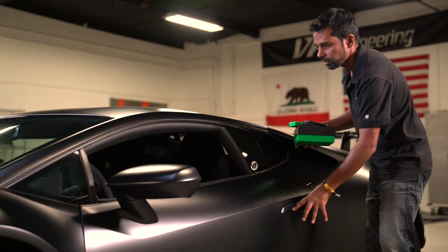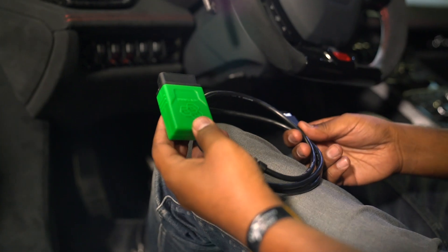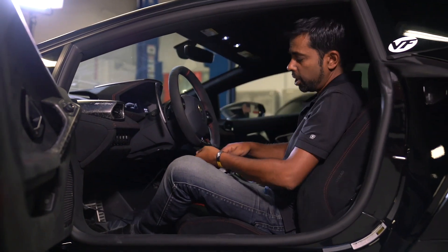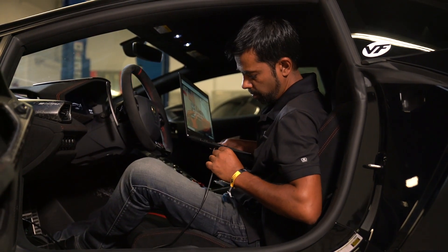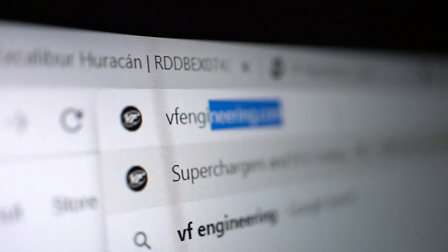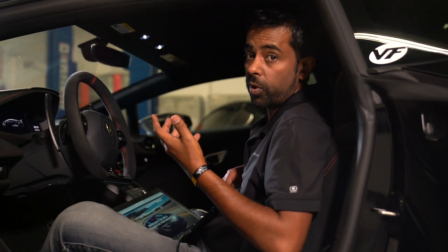We're going to plug it into the car and I'm going to show you exactly how it works. Take the cable and plug it into the OBD2 diagnostic port under the dash — it may take a little bit of searching. The USB connection on the other end goes to a USB port on a PC laptop. You'll need an internet connection for the purpose of downloading the application, but you don't need it while you're programming the car or reading the software out of the car.